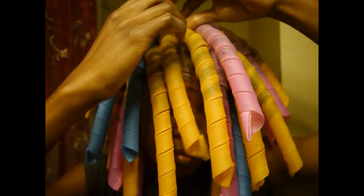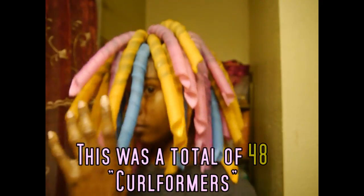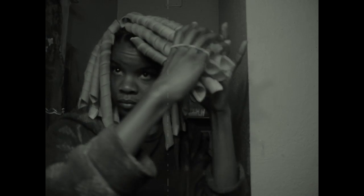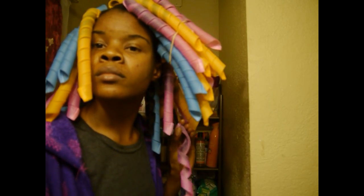This is the last curl former, and now I'm just going to sit underneath my hooded dryer — maybe an hour or two — and I'll come back and show you guys the results. I ended up sitting under the hooded dryer for an hour and a half, and then lollygagged for another hour and a half making sure my hair was completely dry, which was a total of three hours.